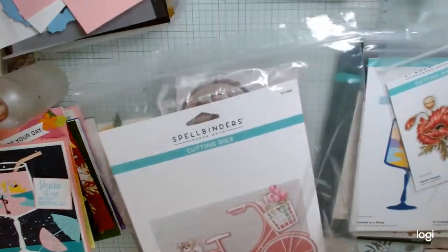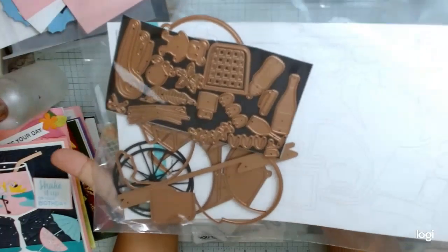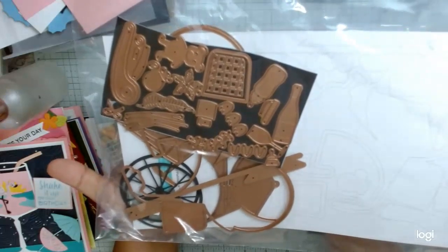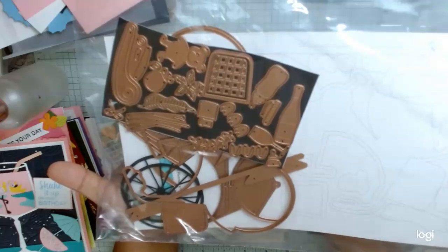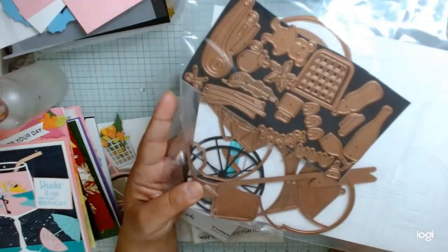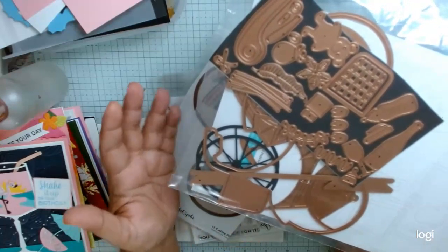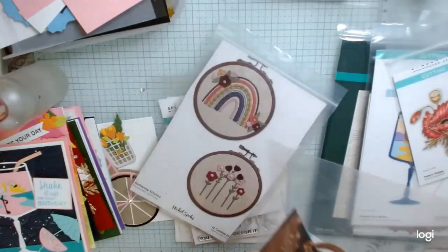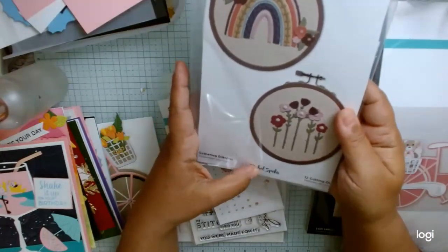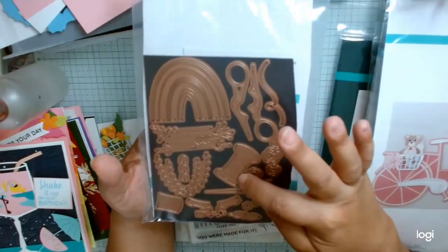So that one, and then this one right here — I only made one project with it. One of the things I really like is it's pretty humongous. It makes a very large project — like a 5x7 card if you're going to use the entire bicycle. I think it would be really great to decorate a gift bag. There's a piece in here and one of the bonus cards to make a pop-up card. I can do that. I might try to work on that this summer. This one right here is Nicole's die — this is actually two, with a little accompanying stamp die that goes with the larger one.